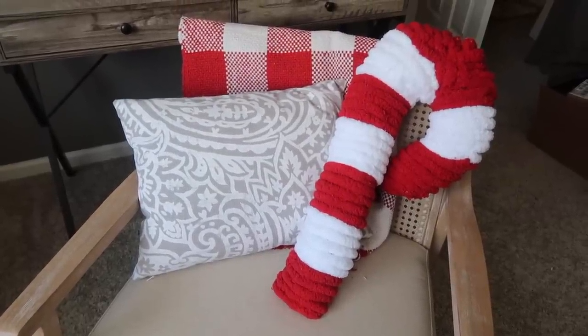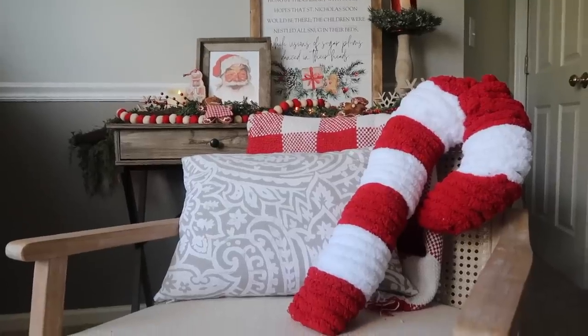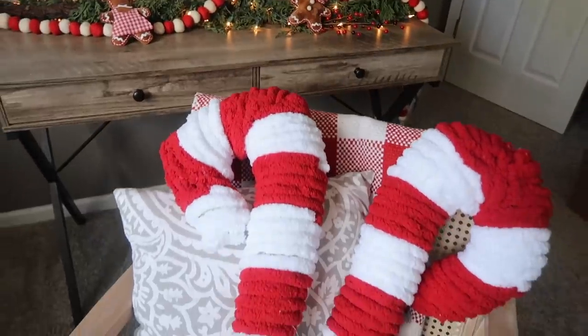I think I did pretty good duping this pillow, especially when you compare it to the Pottery Barn one. There's no comparison in price — and even compared to Kirkland's, making two would have been back up to $50 if I'd bought two of the Kirkland's ones to balance out a couch.